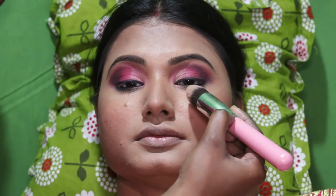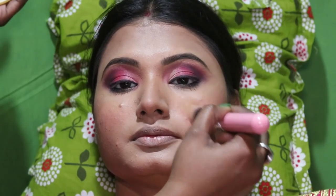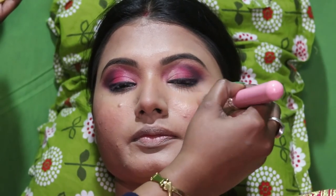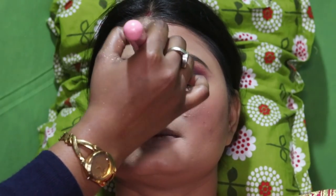We use a highlighter. Next, I'm going to apply highlighter. I'm going to make this makeup look very beautiful and use it very well.